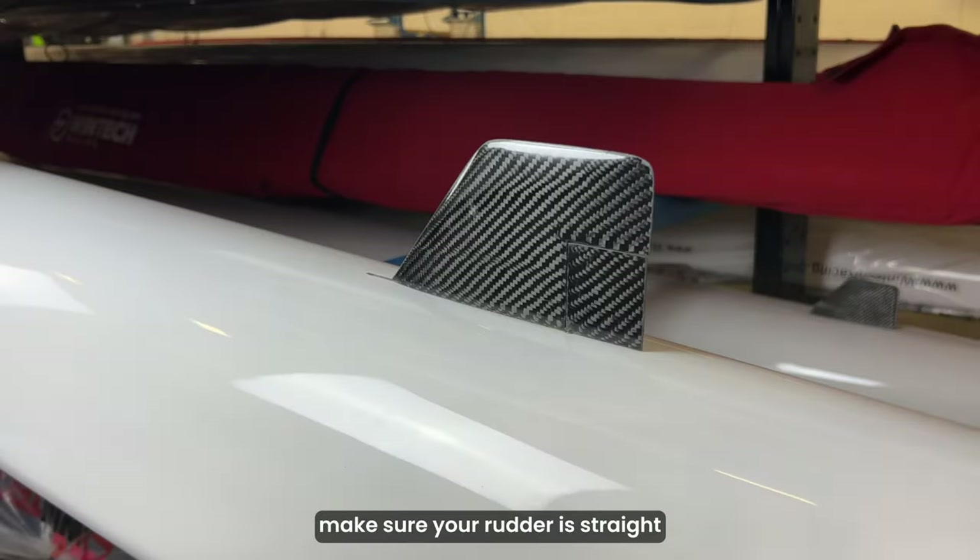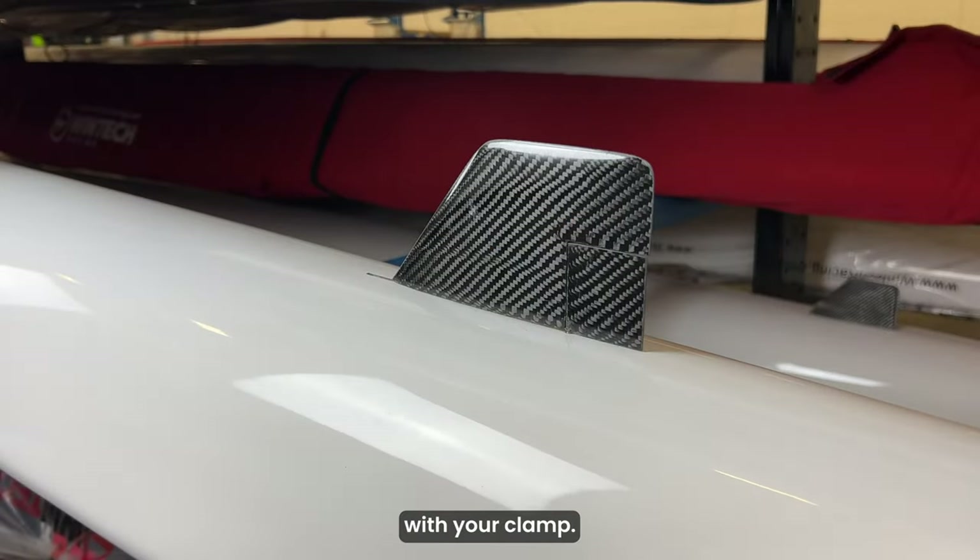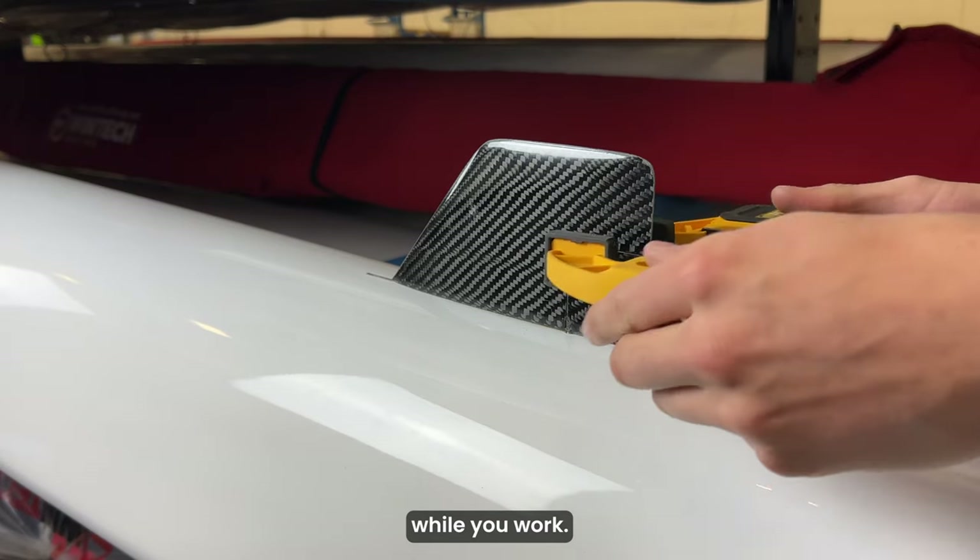Now if you don't have a clamp, you could always use a binder clip, or get someone else to hold the fin while you're working as well. First, make sure your rudder is straight and secure it to the fin with your clamp. This will prevent it from moving while you work.